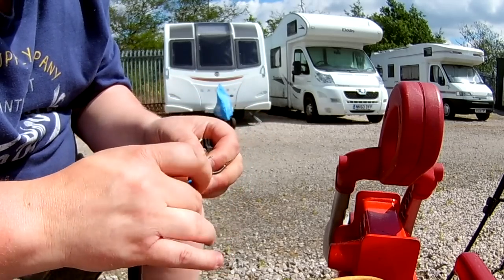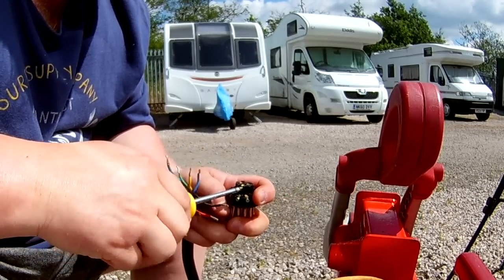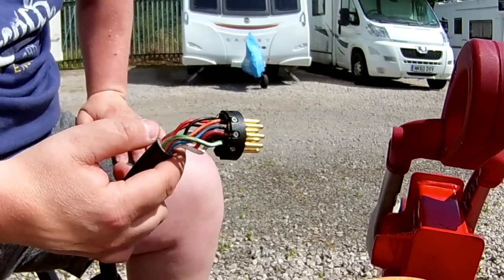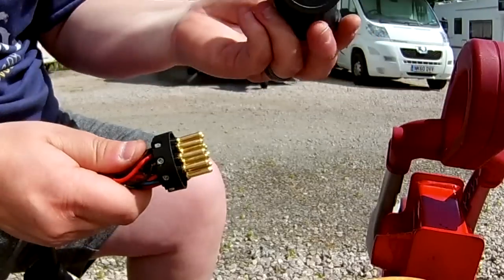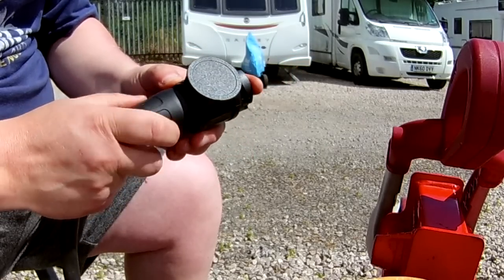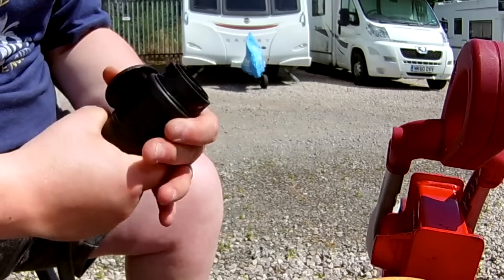Now I need to put this piece over the top and start wiring up from the middle, doing pins one, two, and four first, then working around the outside. The first pin we want is yellow. With this new plug it's a Phillips screwdriver. So yellow is pin one, then we need number two which is blue, and work our way around. That's the plug all wired up - everything is secure and looks okay.